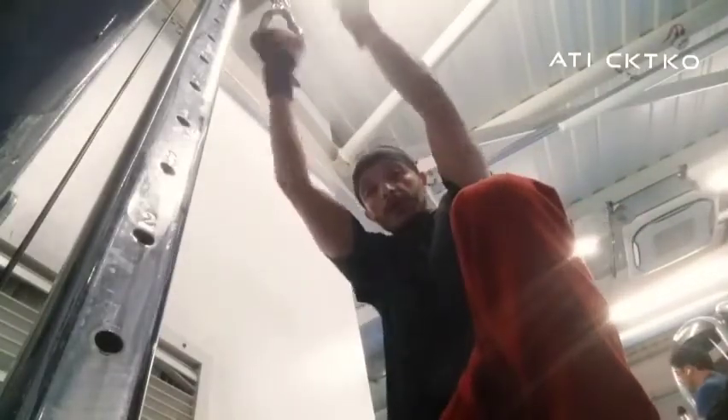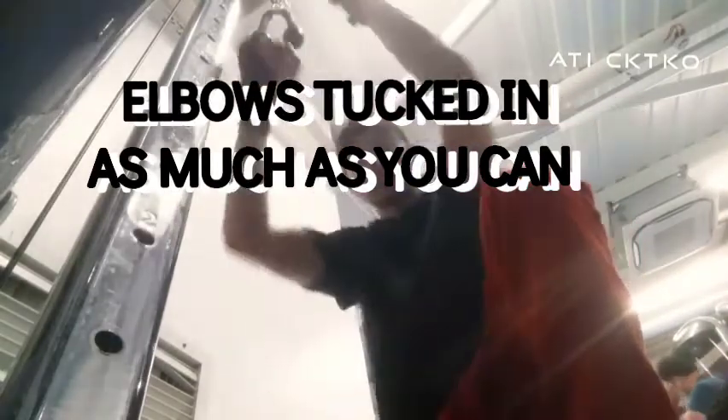This is an awkward way to do biceps, but doing it in an awkward way is even better. Now get on your knees, your arms tucked in, so it concentrates on your biceps only.